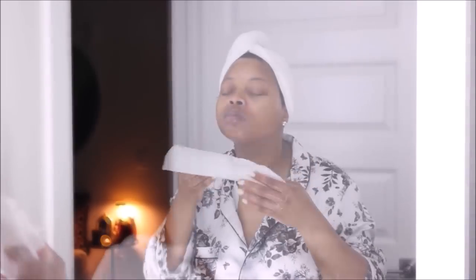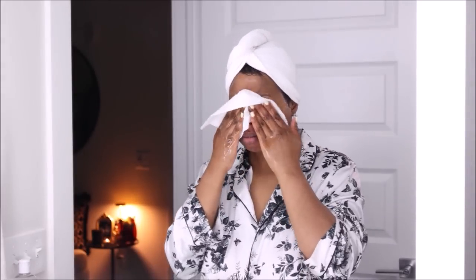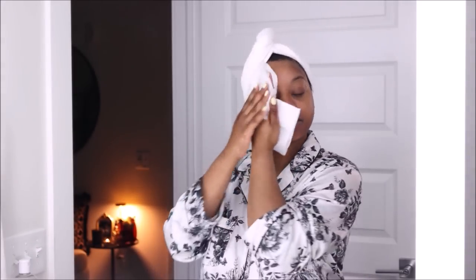With this product I do not use a towel to wipe it off — I just wipe my face with water. Right now I'm going in with a dry paper towel because for the next step I need my skin to be dry.